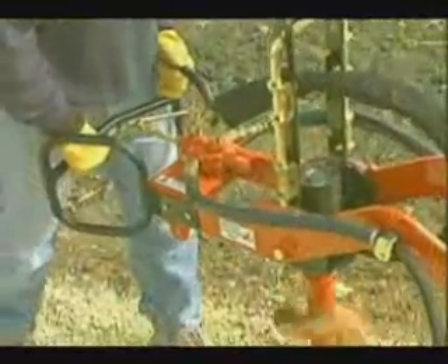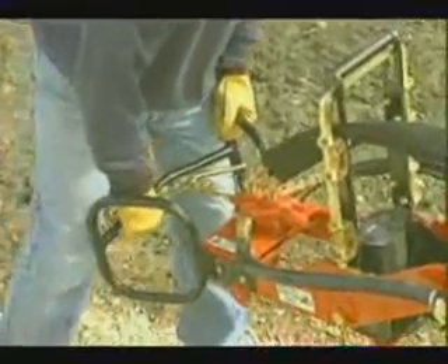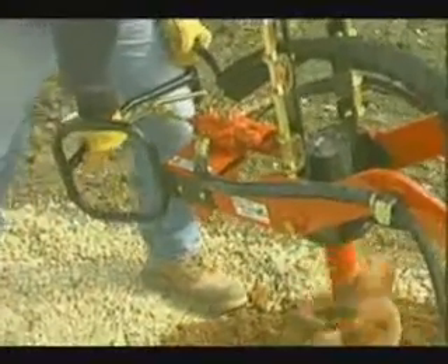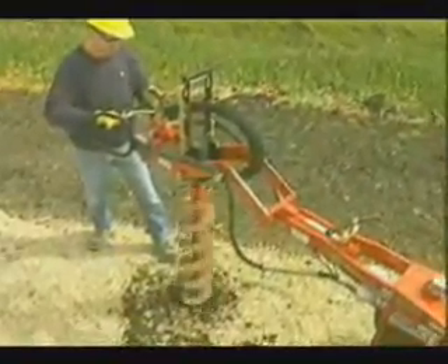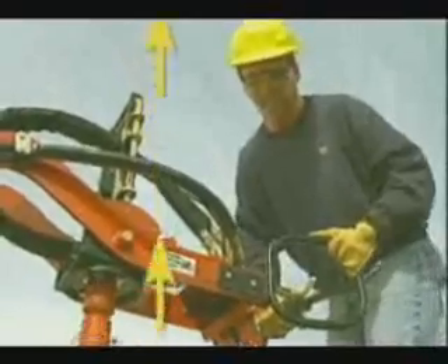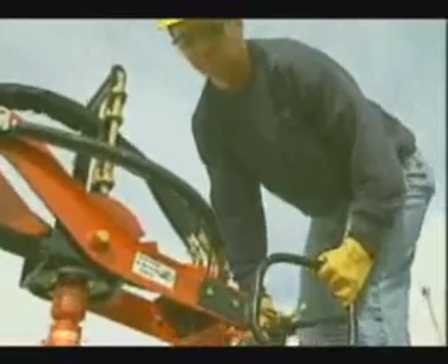Always assume every digging site has some type of buried obstruction, and be prepared for unexpected auger contact with obstructions. Under certain conditions, striking a buried obstruction can produce a severe and sudden kickback force. The operator must maintain mental alertness at all times and be prepared to accommodate this phenomenon. When digging in areas filled with buried obstructions, allow the auger to chip away at the obstruction until the auger can either pass by or go through it. The technique usually involves the operator holding up on the handle and establishing a minimal digging rate for the auger. Proper operator position will help minimize the effects of kickback being created by the auger striking a buried obstruction.